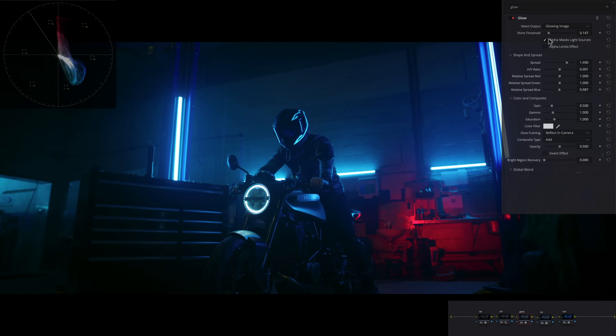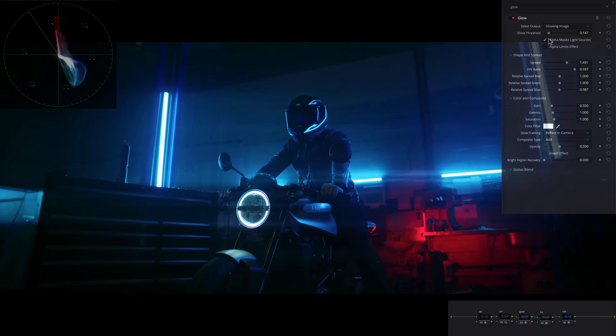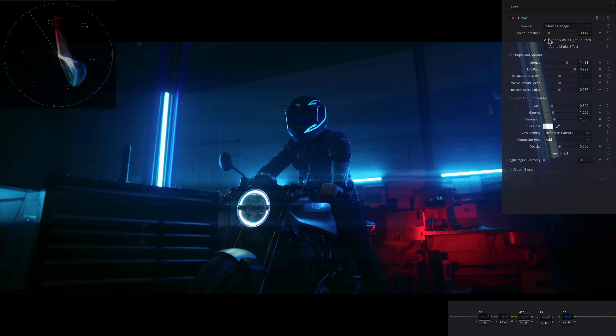HV Ratio is your horizontal and vertical ratio. Going left gives you vertical — you get those JJ Abrams-style light streaks. Going to the right gives this very cool effect that I actually really like. There's a time and place for it — maybe not here, but if we want to we can use it.